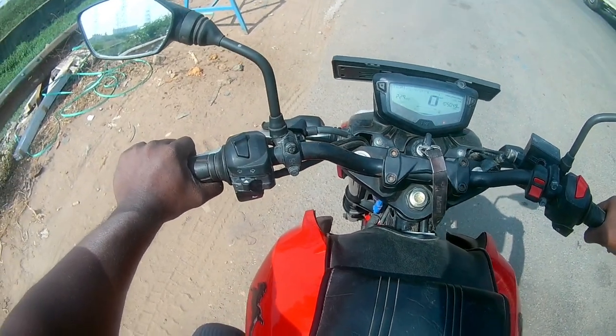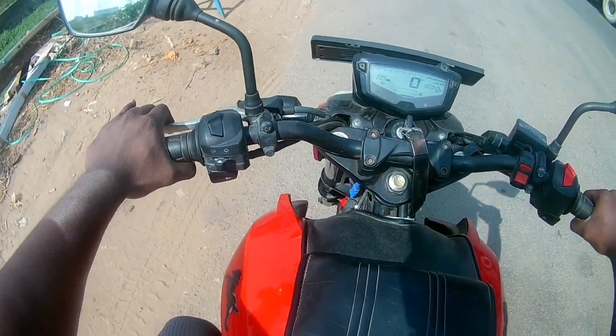You can get the clutch release. So you can get the light on the axle. So you can get the bike smooth.